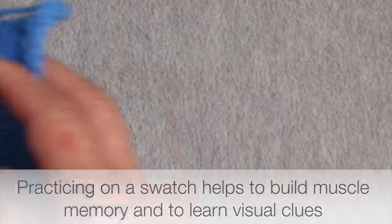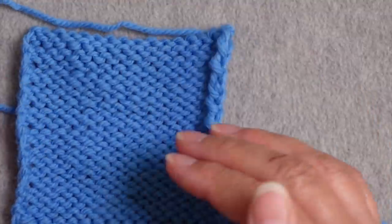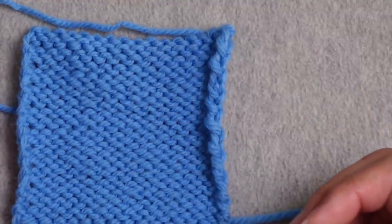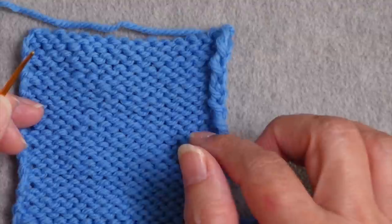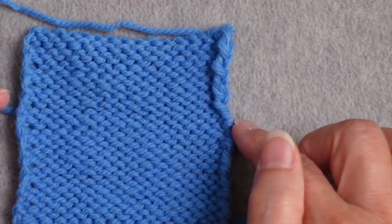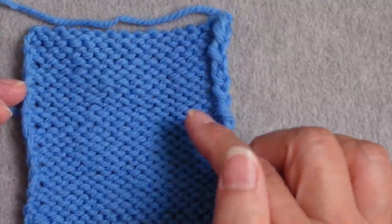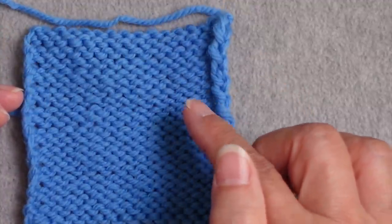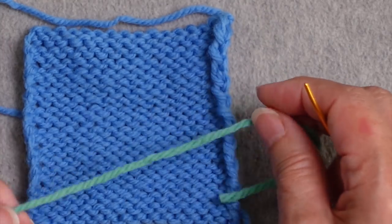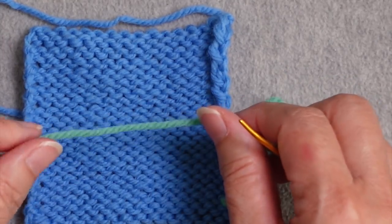We're going to do this on the purl side of the fabric where all the purl bumps are. The yarn that's typically easiest to use is the yarn you used to knit your socks, but it doesn't have to be. If you ran out, you can reinforce with a different color — it won't really be seen on the right side. Using something of a similar yarn weight is helpful, or you can use something a little bit thinner. I'm going to use the same yarn but in a different color so you can see what's going on.